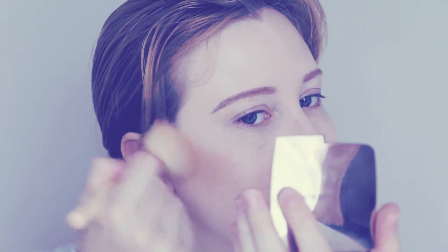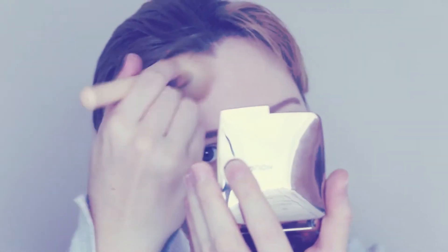I want to warm up my face and make myself look a little bit less pale, so I'm using my Hourglass Ambient Bronzer. That's quite a lot, so I'm just going to try and buff that out as much as I can — put some on my forehead and then use the Beauty Blender just to tone it back a little bit.